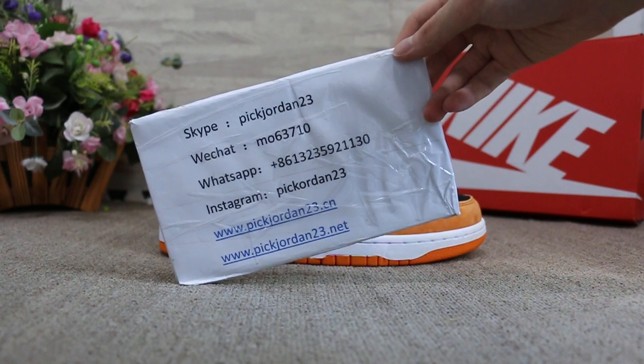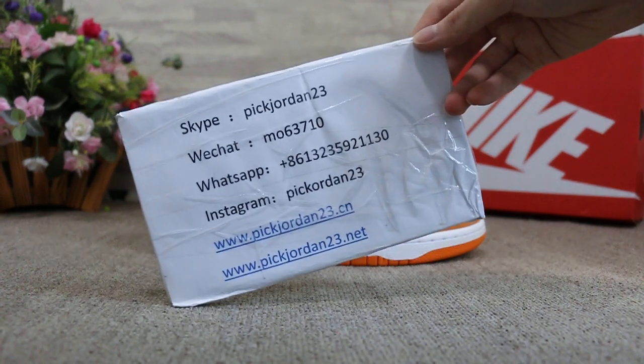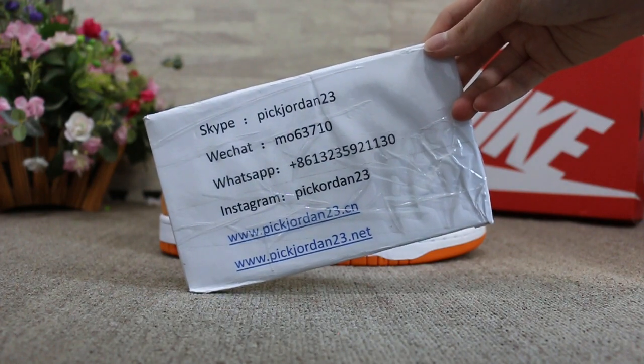And you can search our website to place your order. Also, don't forget to subscribe to my channel. I will do more reviews here.